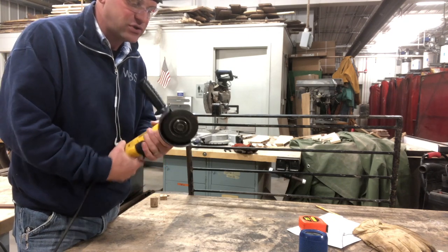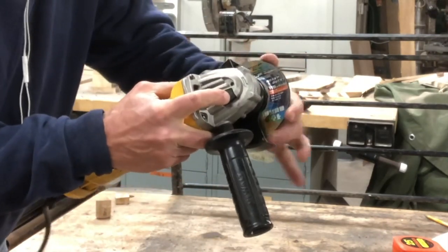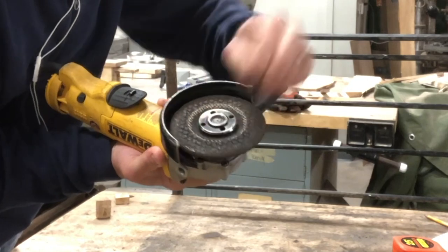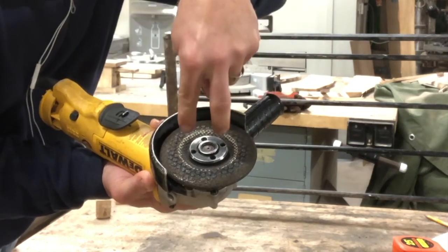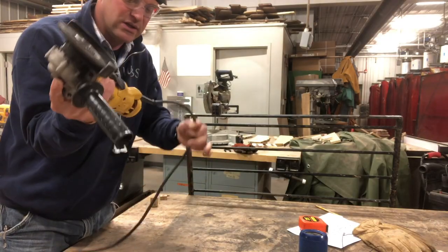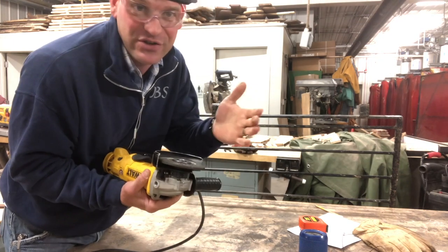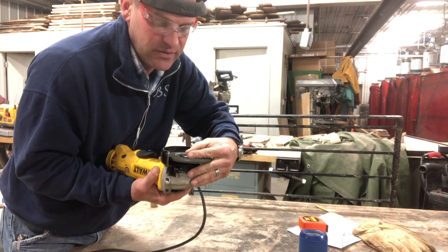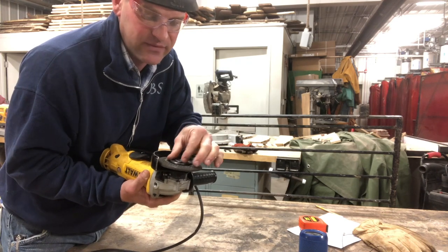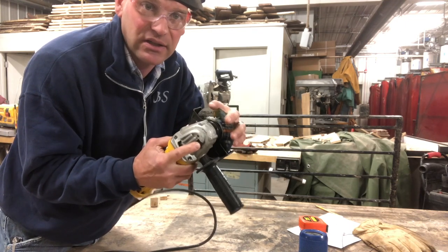The final thing to talk about is how to replace this disc. This has a spindle lock — when you push on this button, it locks the spindle at a certain spot. Then you take this piece and remove it. Most of these have a special wrench with two little prongs; you stick it on there and turn it. This particular wrench isn't with the tool right now, so we have to use a crescent wrench or channel lock pliers to pop it off. Then you put a new disc on and tighten it back. You need the wrench and you need to use the spindle lock to lock it in place.